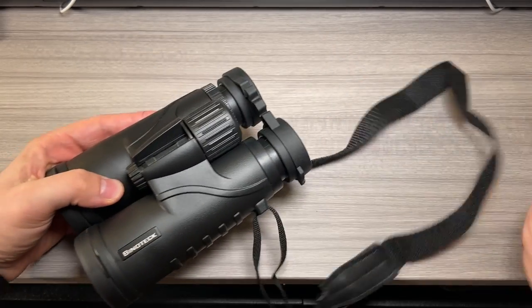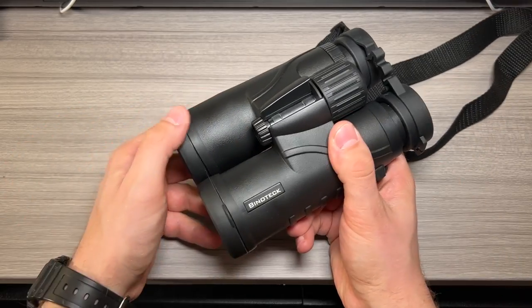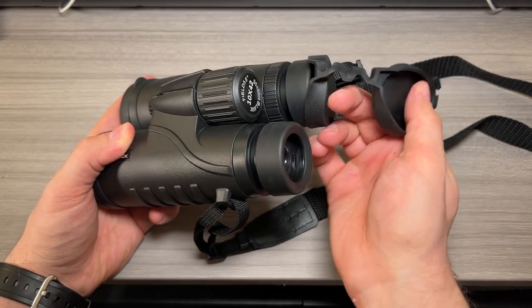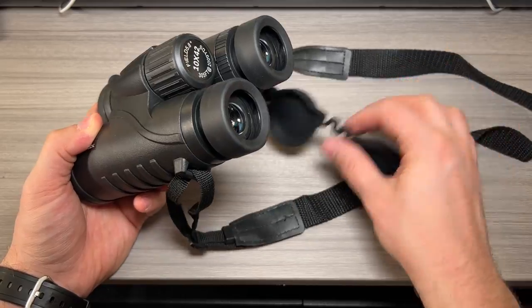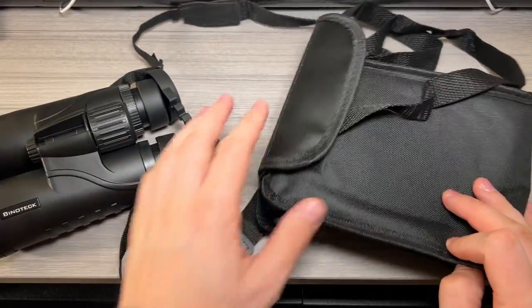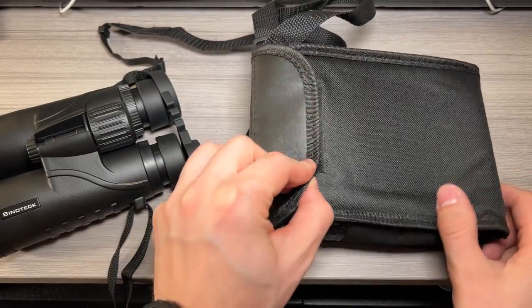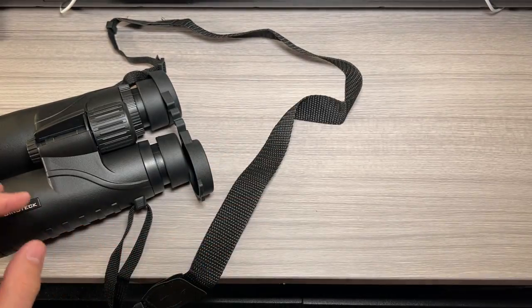Included is a nice little carrying strap — it's a simple nylon type strap. You've got lens covers that stay attached as well as an eyepiece cover which can also be looped onto your carrying strap so that'll stay attached. The binoculars also come with a nice nylon carrying bag, a little bit padded but pretty simple altogether, and a microfiber cleaning cloth.